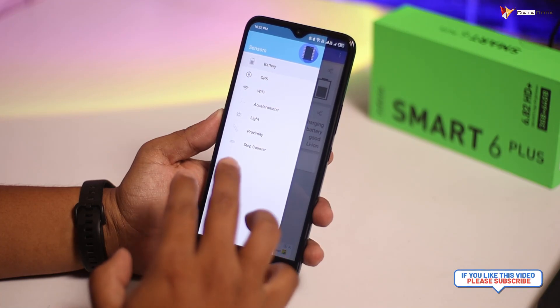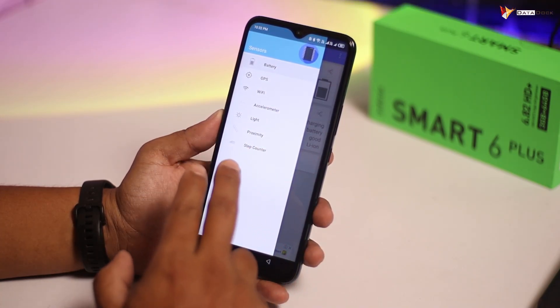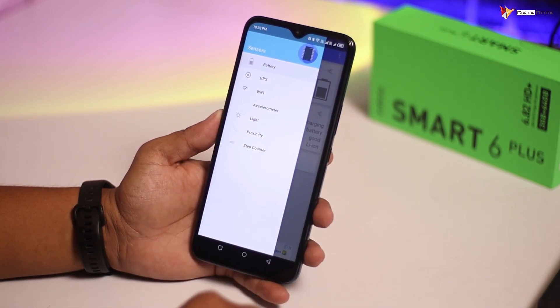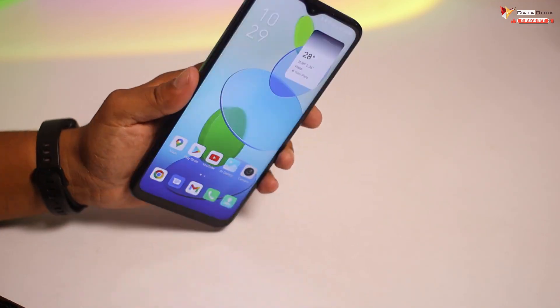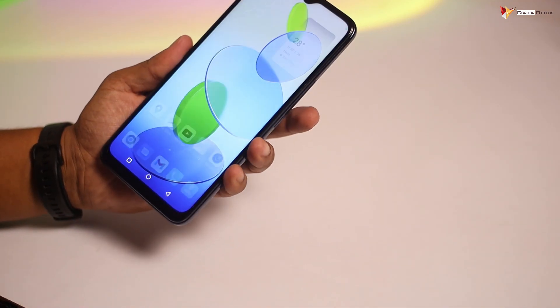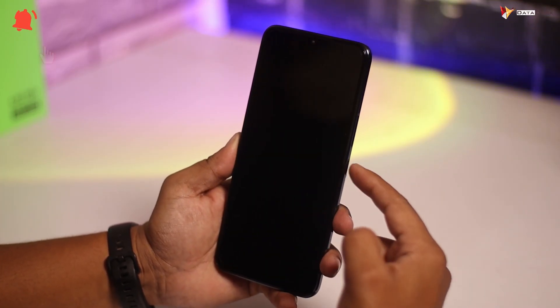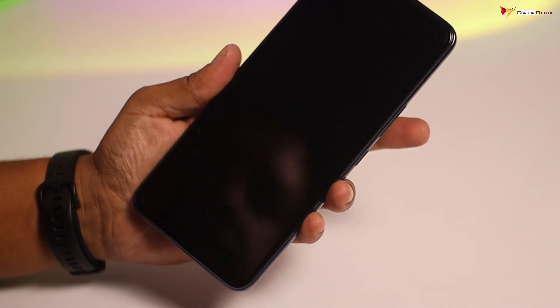This device includes an accelerometer, light sensor, proximity sensor, and step counter. For a budget device, getting 4-5 sensors is more than expected. Also notable: the budget category often lacks a fingerprint scanner, but here you get both a fingerprint scanner and face unlock. Both security options are fairly decent at this price point, and the fingerprint scanner works well.